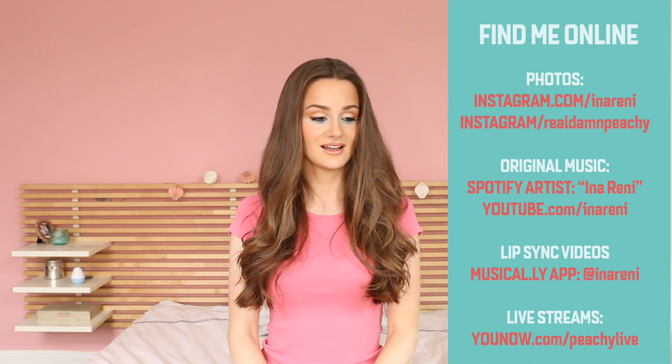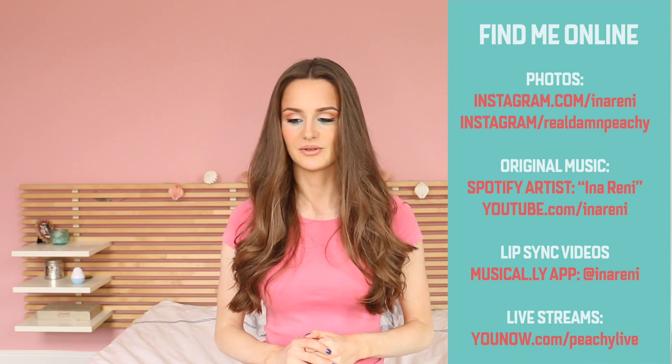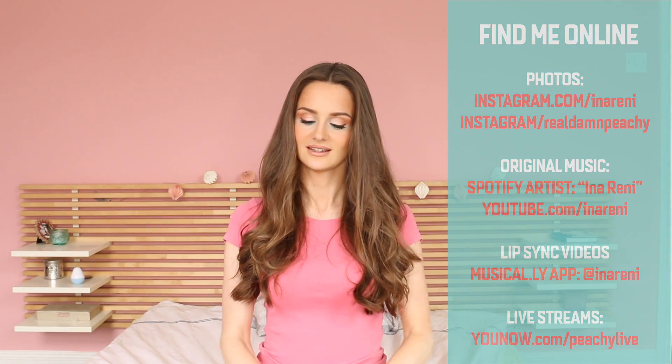Otherwise, I'm gonna wish you a wonderful rest of the day. As I said beforehand, we have a new upload time, which is Sunday 10 a.m. Enjoy your day. Bye-bye.